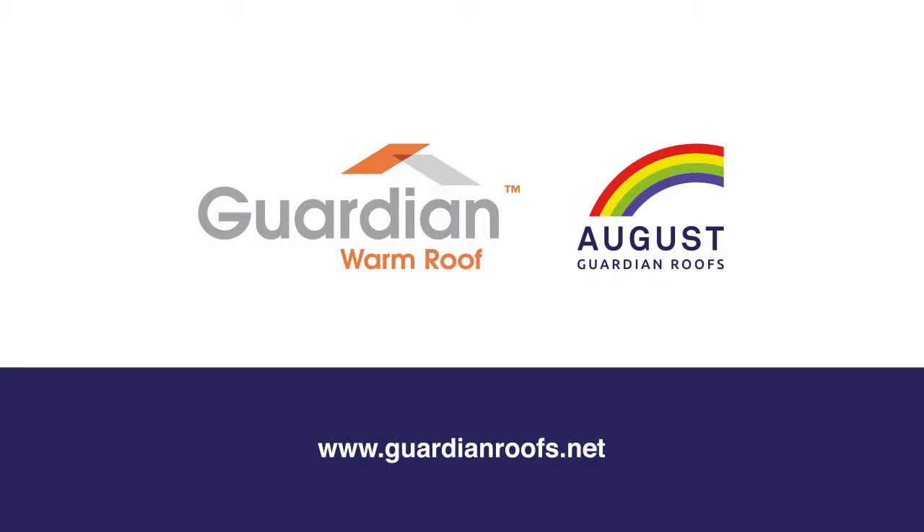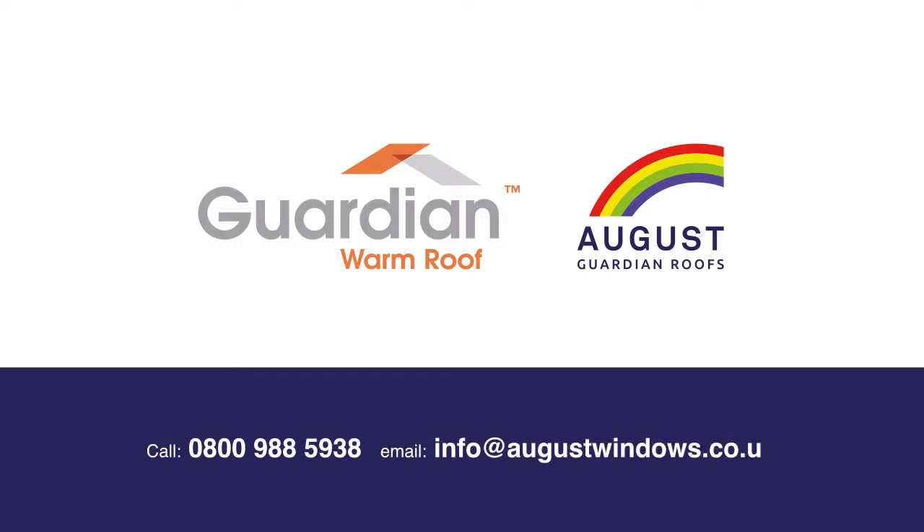Now you can see why every homeowner who's had a Guardian roof fitted is so thrilled with the difference it's made to their conservatory. If you'd like us to give you a free, no obligation home survey and quote, just call us free on 0800 988 5938 or email us at info@augustwindows.co.uk.